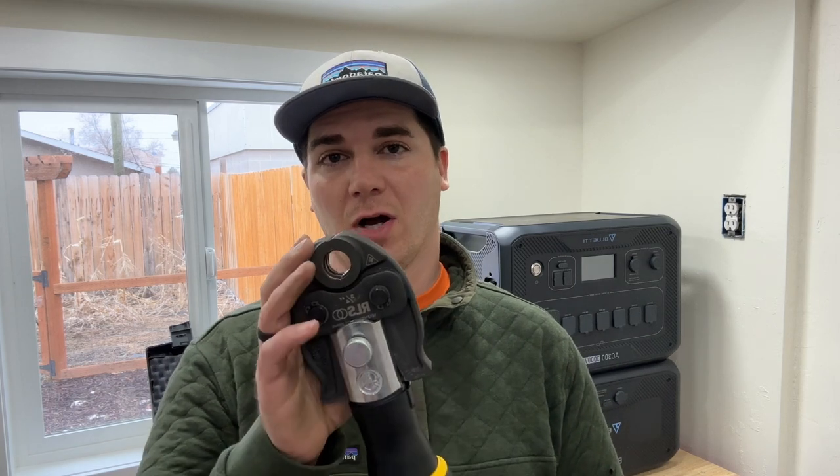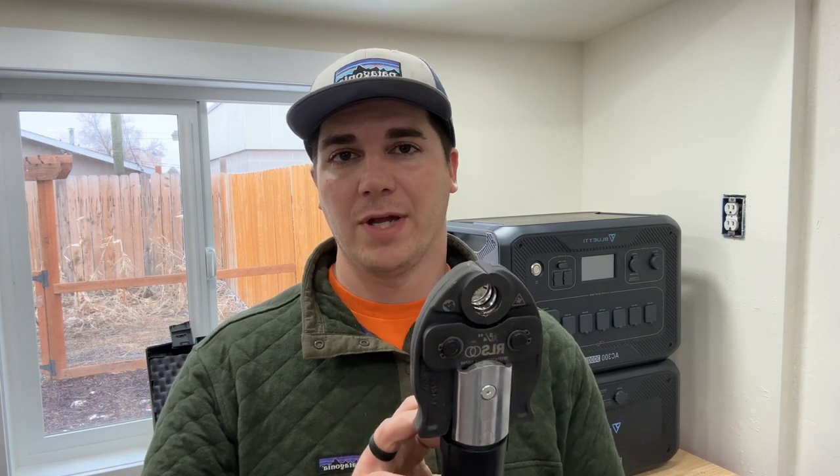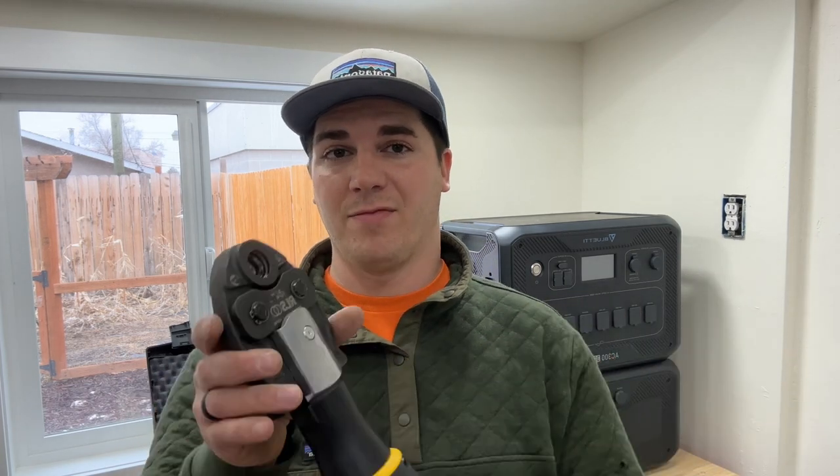Tip number two is calibrating the jaws before you actually do your crimp. Say the last fitting I did was a three-eighths and I've just now put on my three-quarter jaws — you're not supposed to go ahead and crimp that fitting. What you're supposed to do is hold it down and let it do one cycle without a fitting in there, and then it's calibrated for three-quarter inch. I like to do each size one at a time instead of swapping back and forth because that saves battery life.